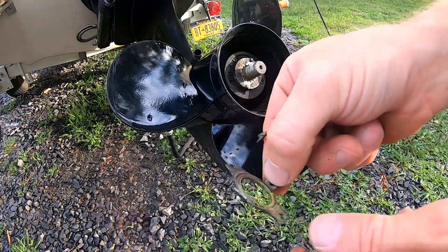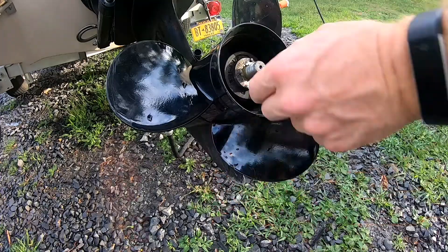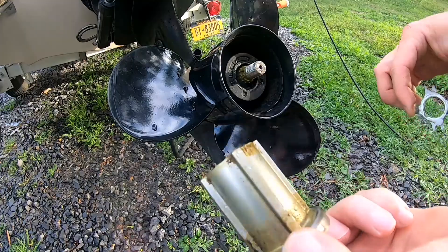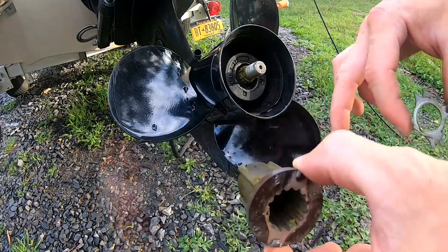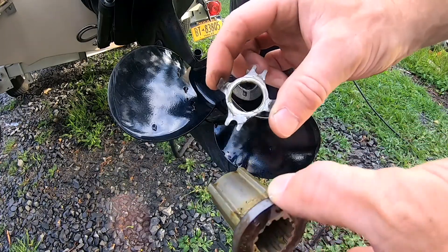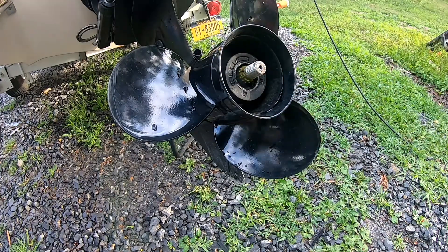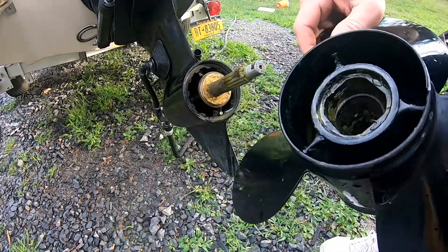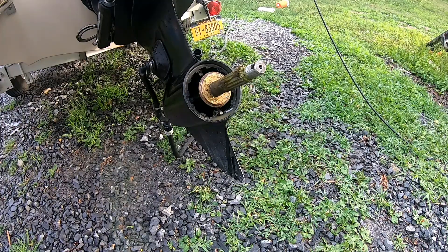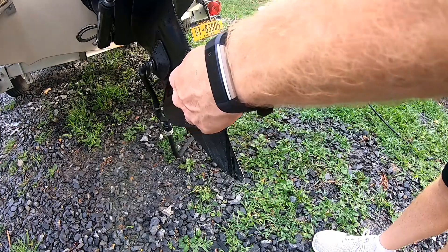That's what locks it down so the nut can't spin, and that's what supports everything in there. Usually these will break on you if you hit something hard, to protect your out-drive. Now you can just pull this right off, and you can take this off right here.